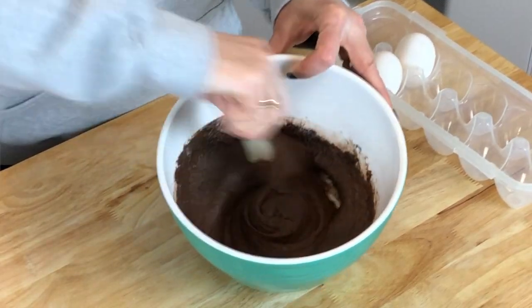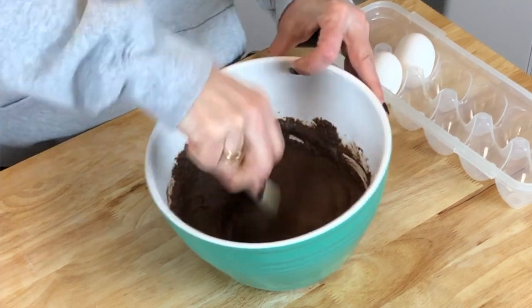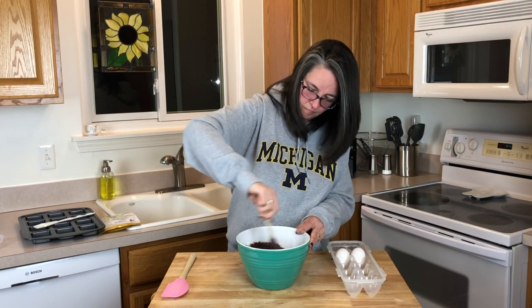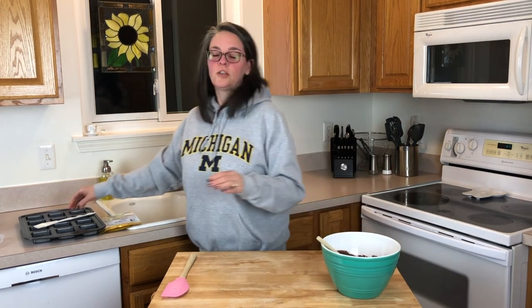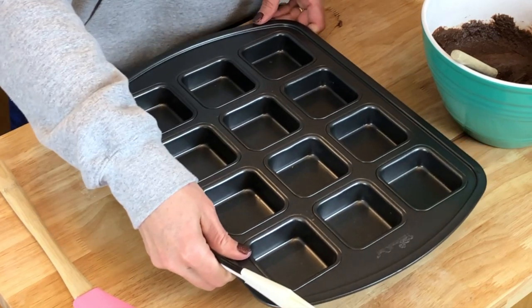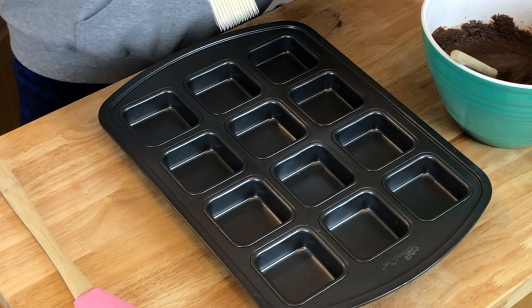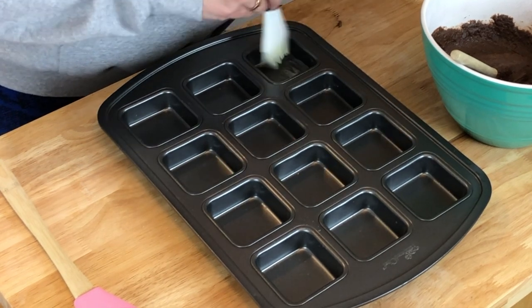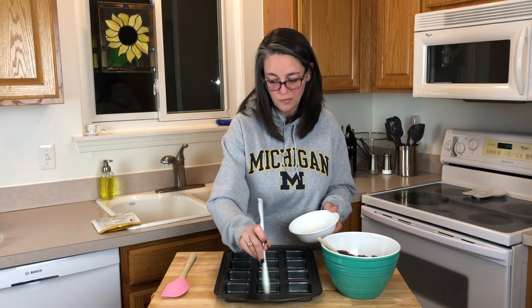The package looked a little thin, but as you start mixing it fluffs up pretty nicely. The directions call for using an eight by eight pan; however, we're going to use my brownie pan that breaks down into 12 servings. I'm putting a little melted butter in the pan. I love this pan because both Bill and I like the corners — this gives every brownie four corners and four edges.